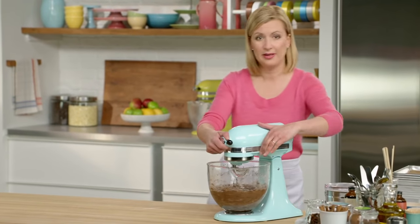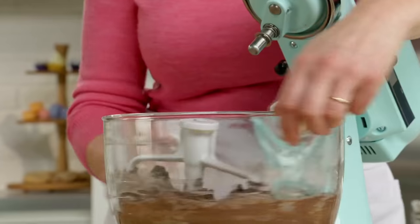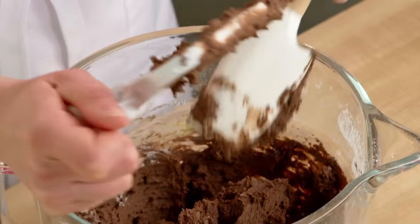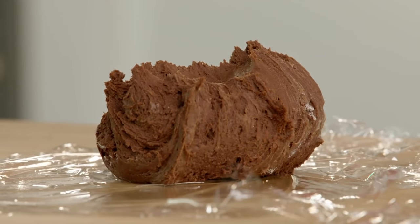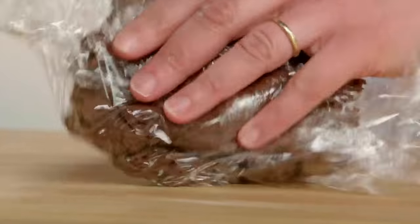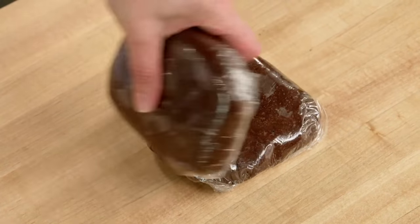If you're planning to make this recipe for a special occasion, you do want to plan for it — start a day ahead. That way you have time to make the cookies, bake them, assemble them, and make the ice cream. It makes a really soft cookie dough, so we'll have to chill it before we roll it. I want to shape the dough into two discs and use the plastic wrap to help me do that. This is ready for the fridge; give it at least two hours so the butter sets. And here is the dough chilled and ready to roll.